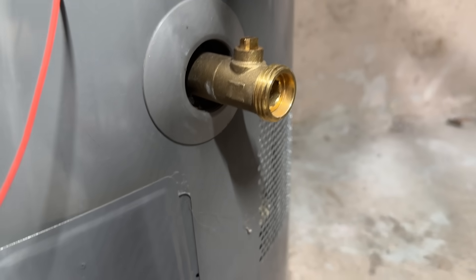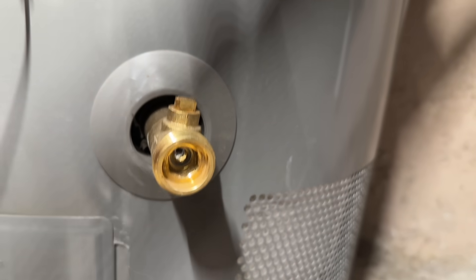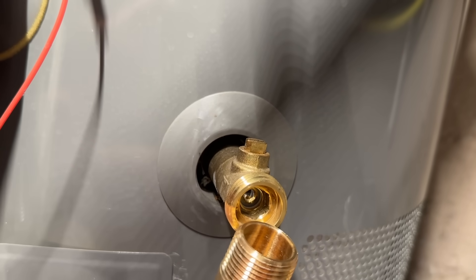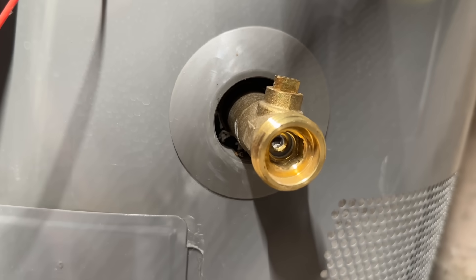All right, so we're down here at the water heater. If you look in there you'll see just how small that opening is. By means of comparison, this opening is just about the same size as this whole thing, and all we have for the opening is that little ball for the valve in there.